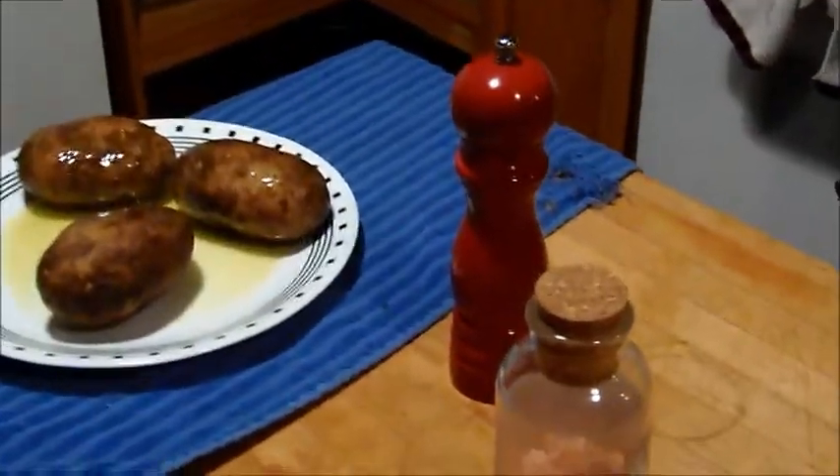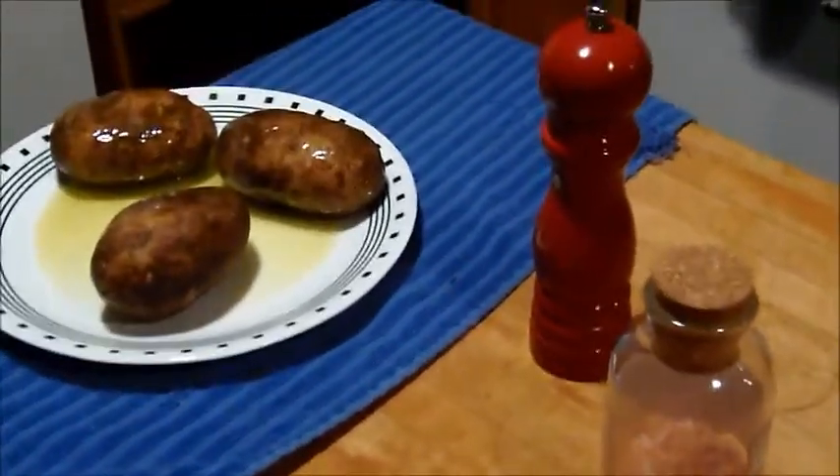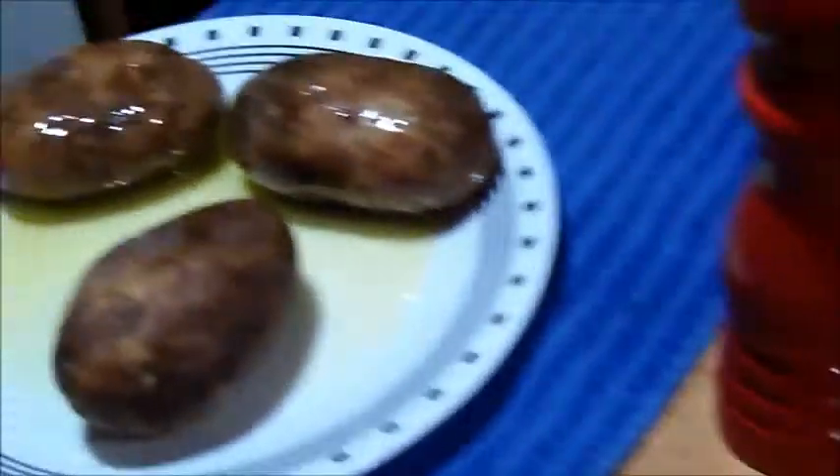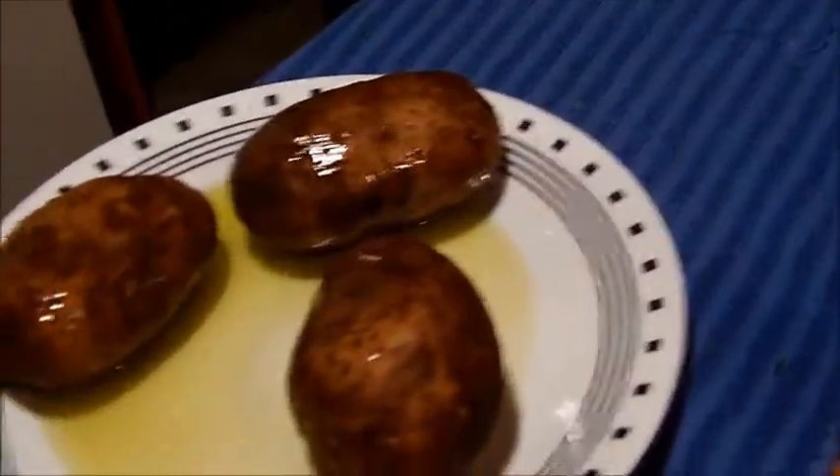Today we're doing something easy: twice baked potatoes. It's nice if you can go to the grocery store and have all this stuff with you. Got my Himalayan pink salt, my grinder, some olive oil, and my potatoes.